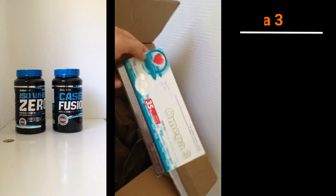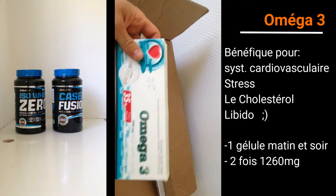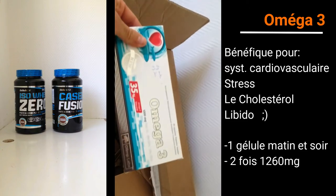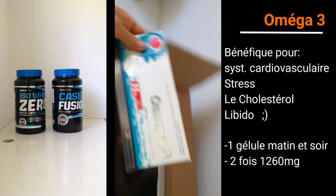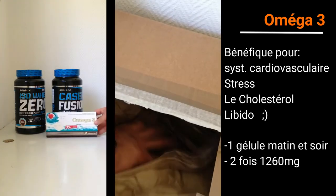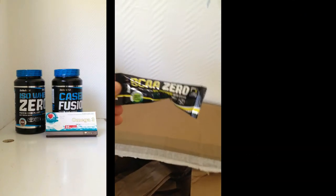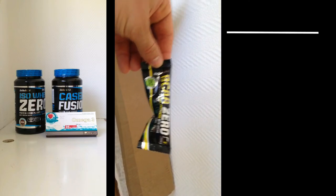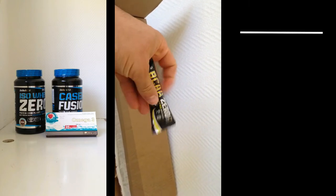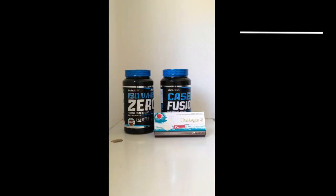Alors, nous avons ce petit paquet. Il s'agit d'Oméga 3. Ça tombe bien, je n'en avais plus du tout. Après nous avons des BCAA, sous forme de poudre. Ça c'est plutôt pour mettre dans de l'eau dans le sac, comme ça ça prend moins de place que de prendre le pot.